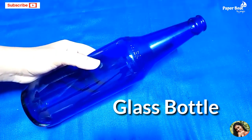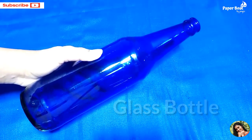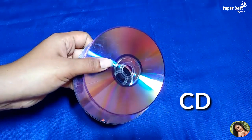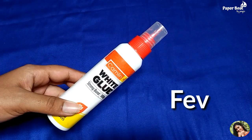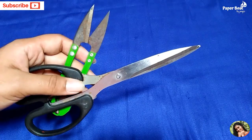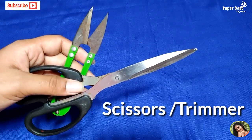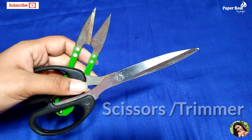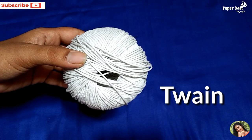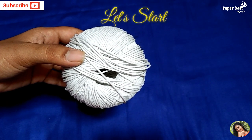I have a glass bottle that I have cleaned. I have a CD and DVD. I have Fevicol and a trim. I will fold the glass to the right side.